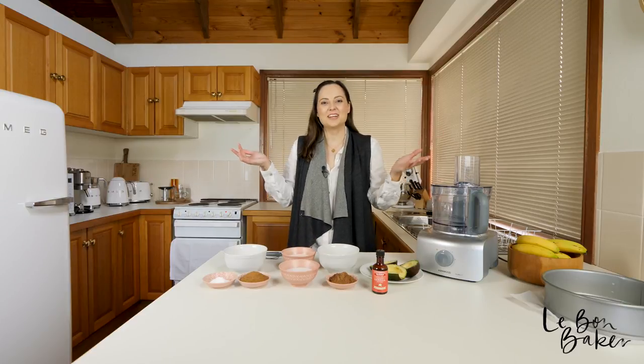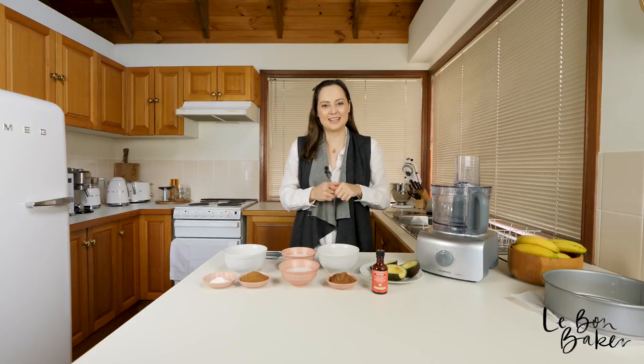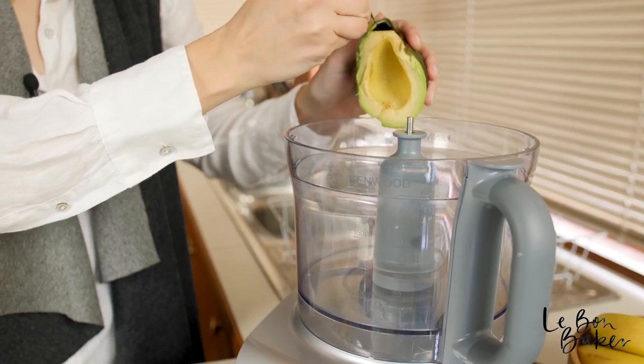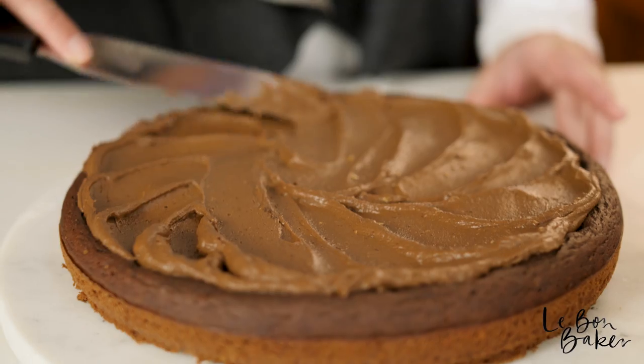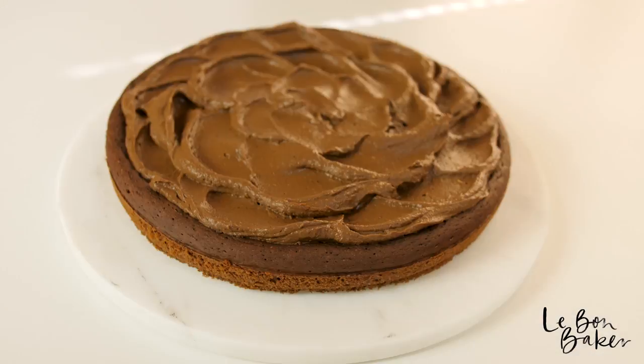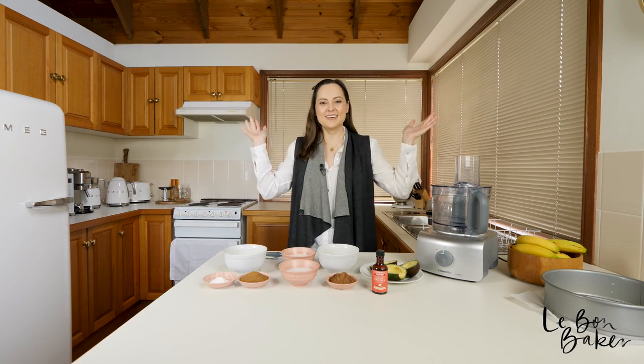Hello bomb bakers and welcome back to my channel. I'm Nicole and if you're new here I share lots of delicious home style recipes as well as baking tips and tricks. Today we're going to be making a really beautiful avocado chocolate cake. Get excited — it's absolutely delicious and I can't wait to share this recipe with you. So let's get to it.